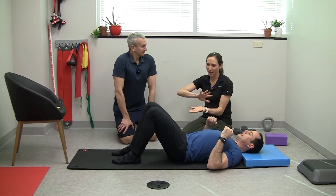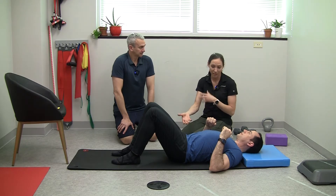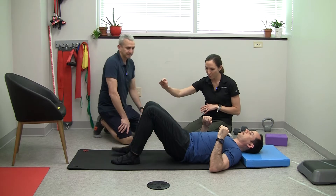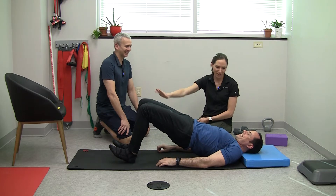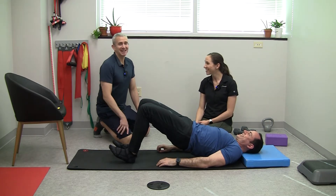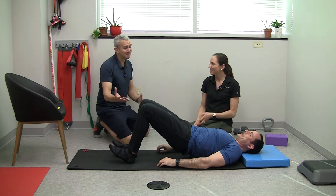The main muscle that counteracts the quads and actively stretches them without actually stretching the quads is getting your glutes firing. So pelvic tilt — make your low back touch the floor, toes up, push down into your heels, lift off the ground by pushing down, feel those glutes working, feel those quads stretching. If you go to our hip pain exercises, you'll find a very similar — or exactly the same — exercise, but it's a very important one.